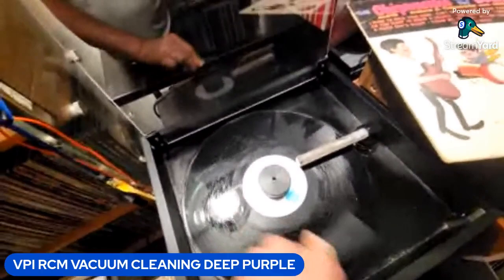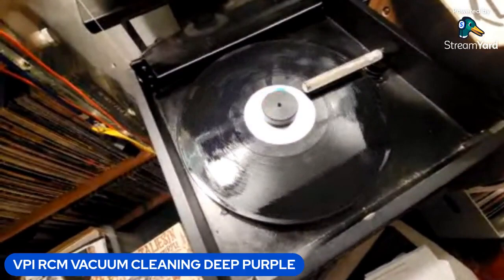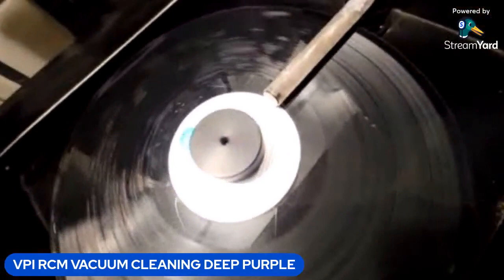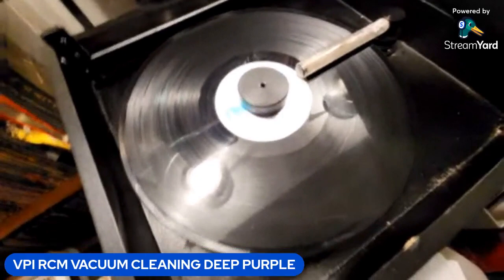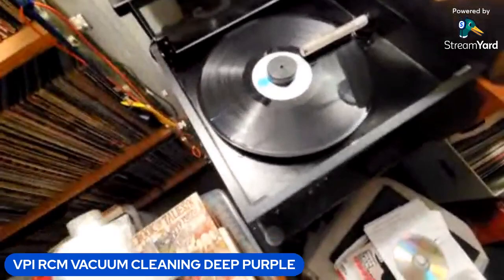I make this cleaning fluid with a concentrate and distilled water. I never use any alcohol product because alcohol and plastic or vinyl don't really like each other.